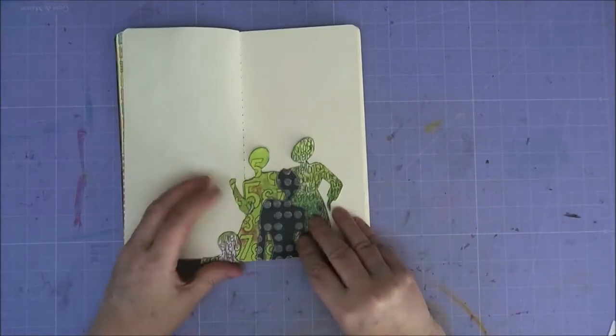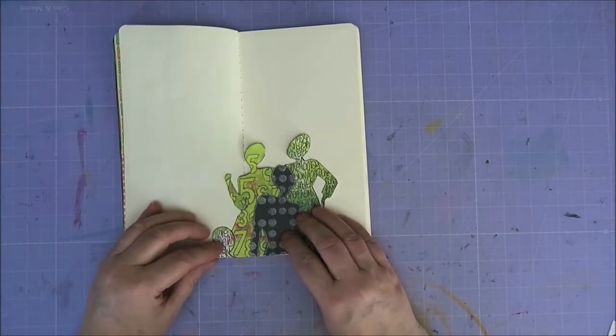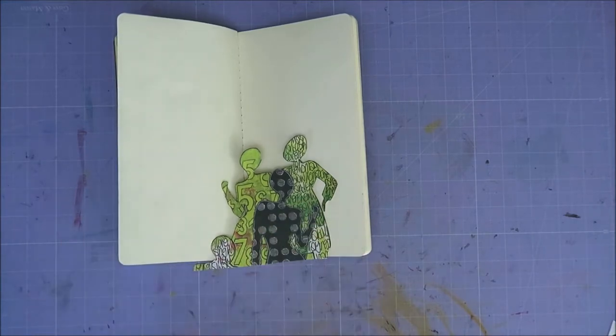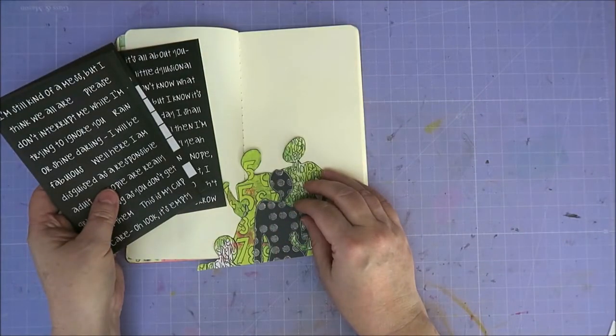I'm going to use this — I need to cut it into little pieces. Now what? I think I want to use this. Let me get some quotes. I just got a lot of quotes. I think I want a black quote — I think that'll be nice.